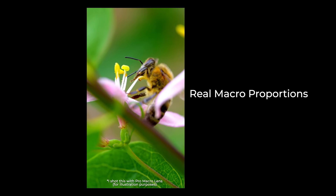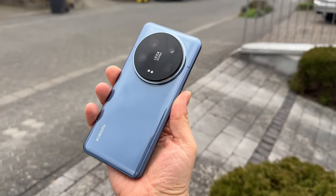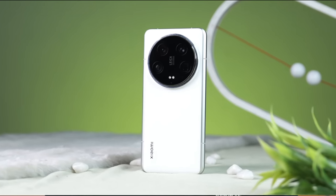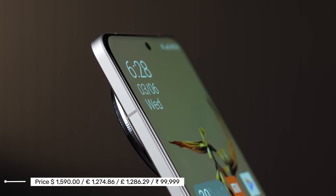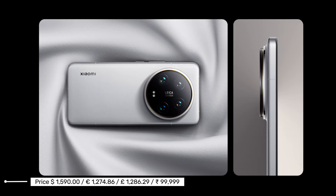If you're passionate about photography, this phone is a dream come true — it checks all the boxes for what a camera-savvy user could want. However, if your needs are more basic and you're just looking for a reliable device for everyday use, Xiaomi offers more budget-friendly models that will serve you well.